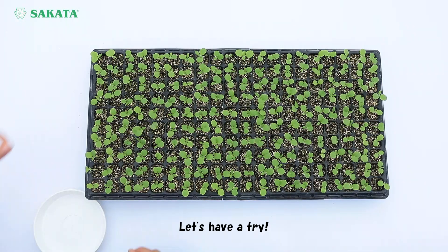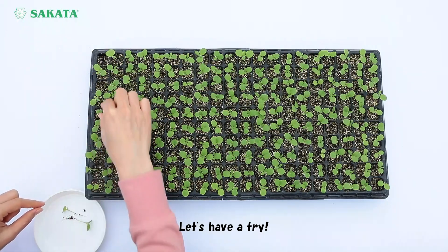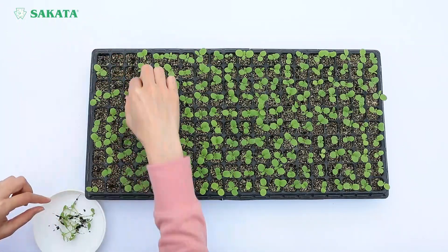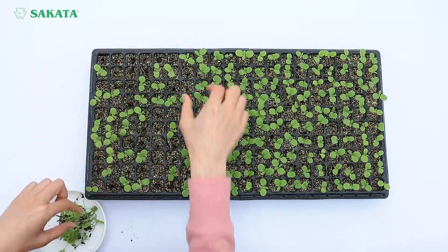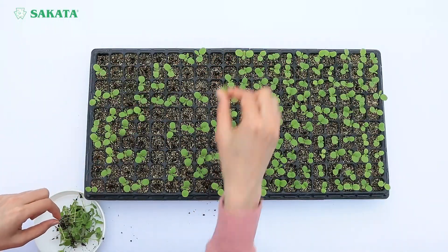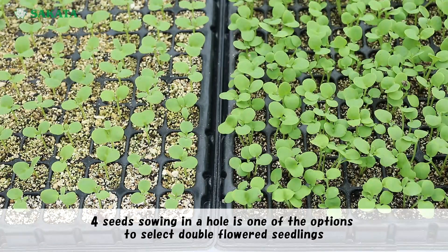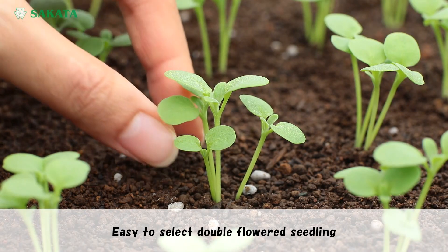Let's have a try. For seeds, sowing in a hole is one option to select double flower seedlings. This method makes it easy to select double flower seedlings.